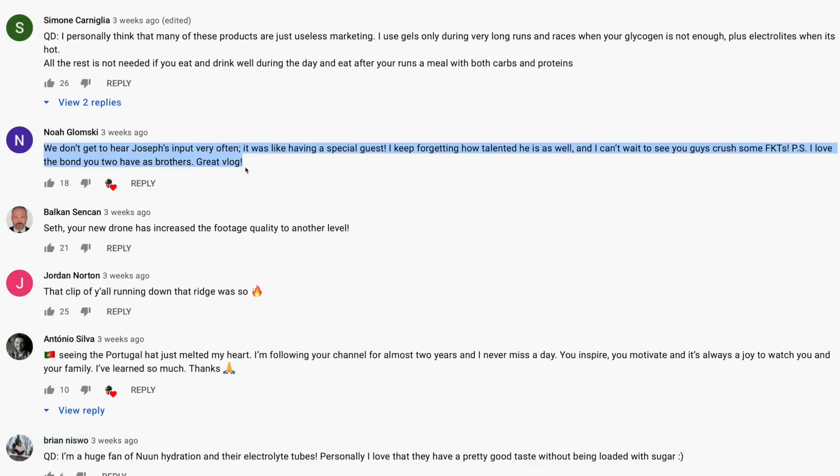Comment of the day from the vlog where I ran up and down the mountains with my brother. Shout out to Noah, who says: 'We don't get to hear Joseph's input very often — it was like having a special guest today. I keep forgetting how talented he is. I can't wait to see you guys crush some FKTs. I love the bond you two have as brothers.' Thank you, Noah. The more I reflect on life, the more I'm amazed that I have a brother who loves something to the degree that I love running — I'd say that's a little bit rare.